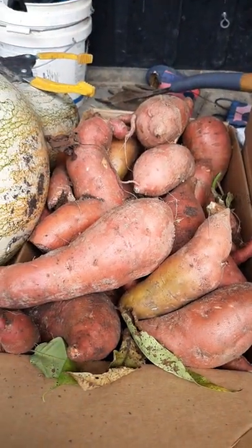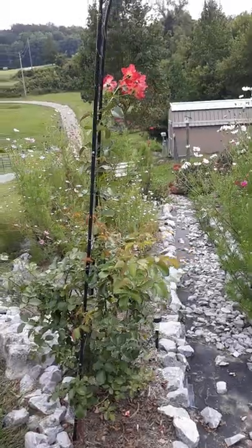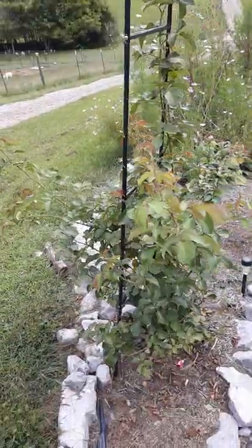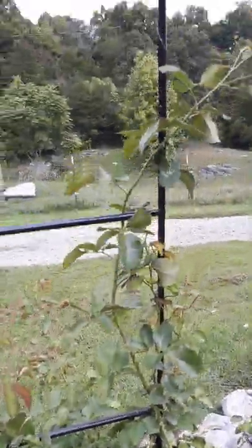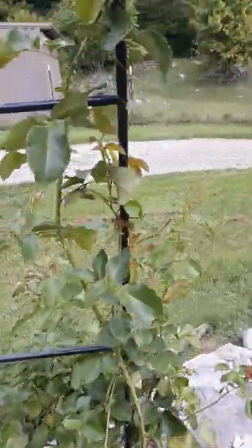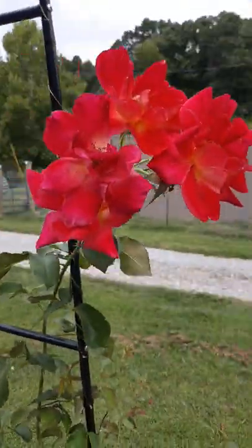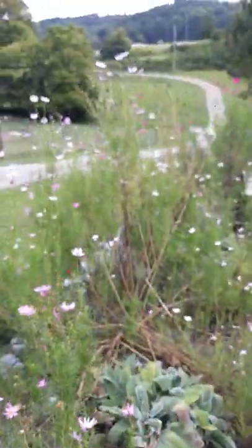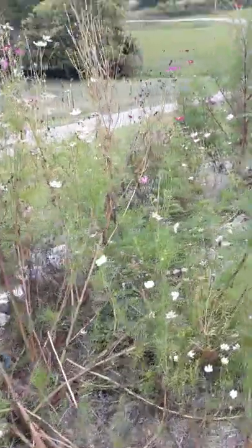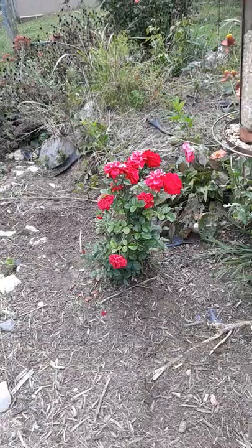I want to show you my roselle bush — one of them. There's my Lincoln Joseph's cut rose, I'm sorry, that I planted for my grandson that passed away. She's done really pretty. She was really small and she's going to grow up that vine really well for me this year. This rose was given to me during that time, so I planted it out here.